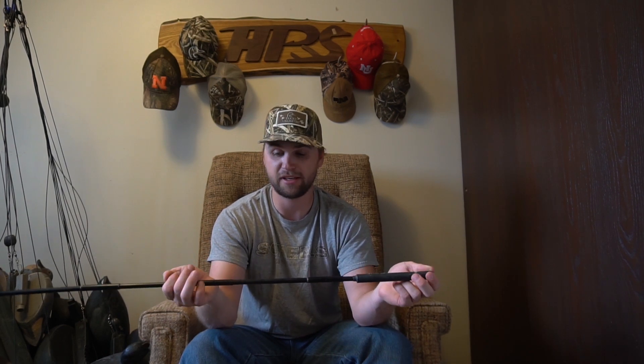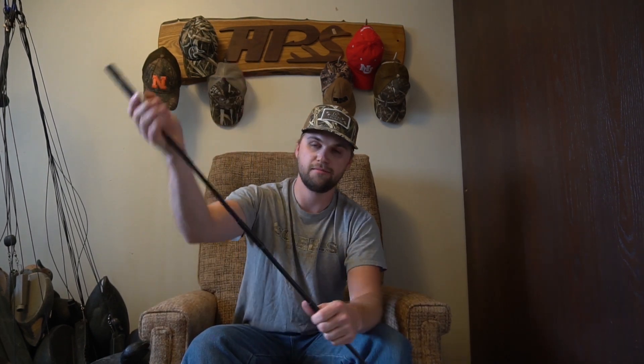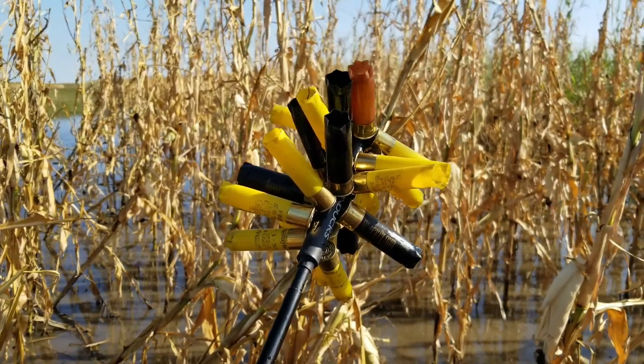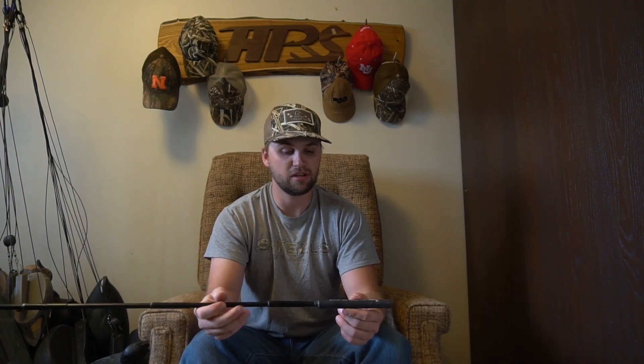I also have this — the collapsible magnet they offer, and this thing is awesome. I keep this in my blind bag; it's got a permanent spot in there now. It folds up, the ends are metal so it just locks in place. For picking up empties this thing is amazing — it finds ones you might miss because they're under leaves or in water, and you can get a whole lot of them on here. Then you just take it over a bucket or trash can to release them.